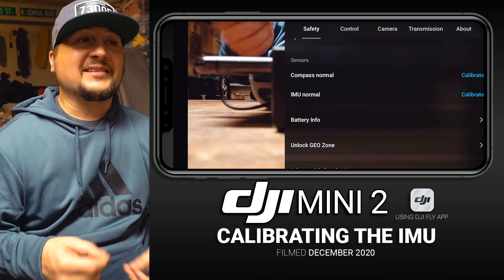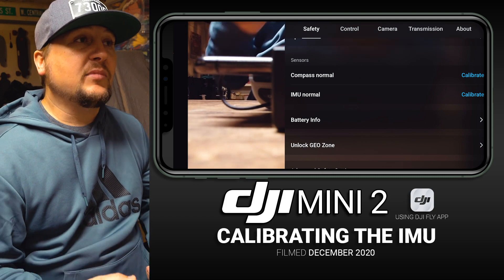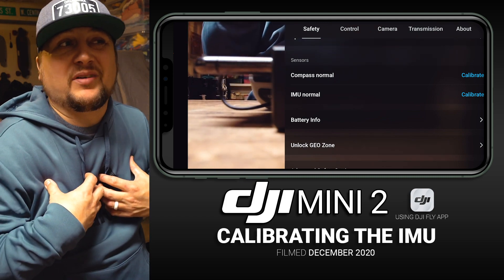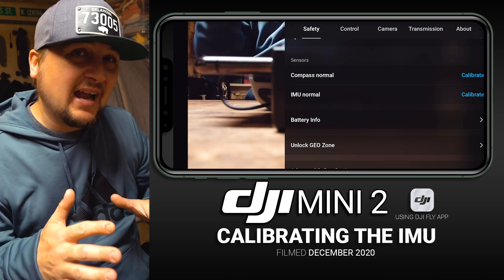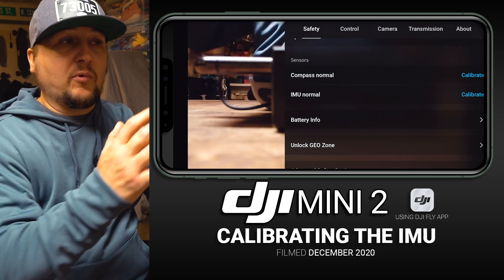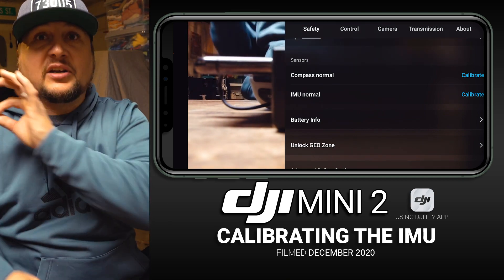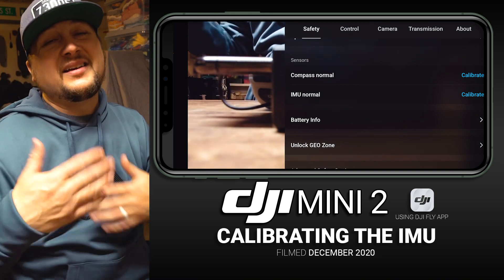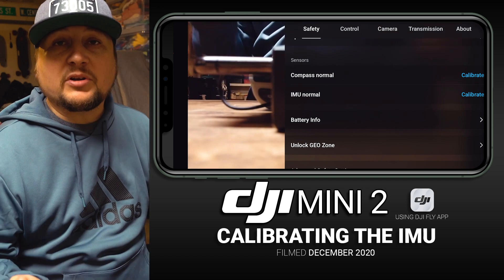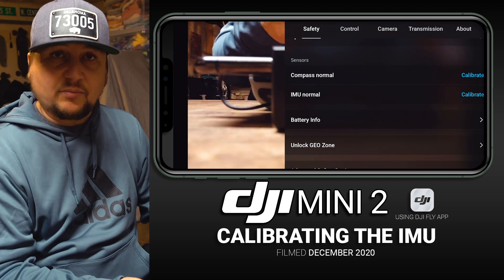It telling us Normal means it doesn't necessarily need to be calibrated, but I calibrate my IMU about once every 15 to 30 flights, or if I have traveled a long distance from where I've previously flown the drone. If I've geographically traveled a long ways, I always like to calibrate my IMU then as well. I want to show you guys how to do it in case you ever get prompted, or you just feel it's time.